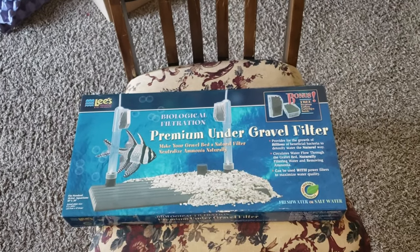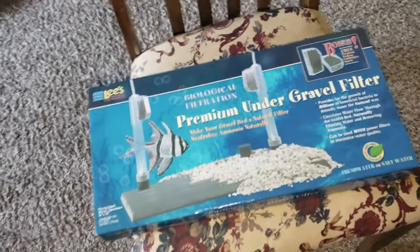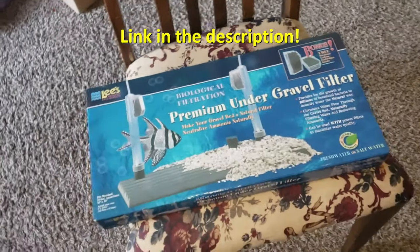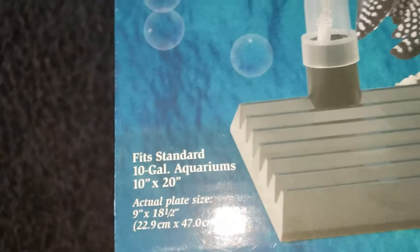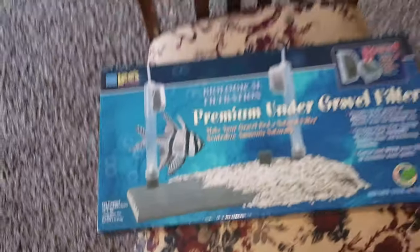I got super excited today when I got the Amazon notification that my package was delivered — the Lee's Premium Undergravel filter. I opened it up, was about to get it installed in the tank to show you guys, then I noticed: 'Fits standard 10 gallon aquarium.' I bought the wrong one. We need the 20 gallon and I ordered the 10 gallon. That's what happens when you make spur of the moment purchases — should have listened to the wife. We're going to try to sell or return it. I went ahead and ordered the correct 20 gallon one, double checked this time, wife double checked, so hopefully that will get here in a few days.